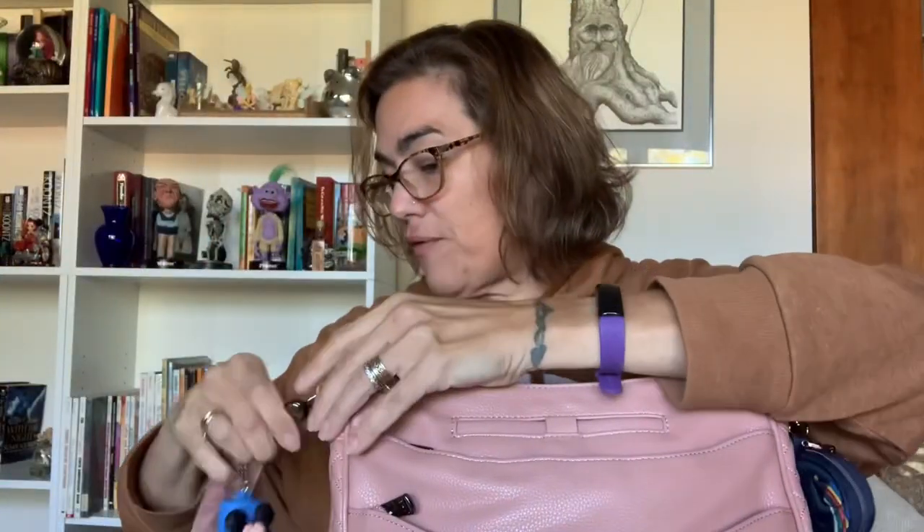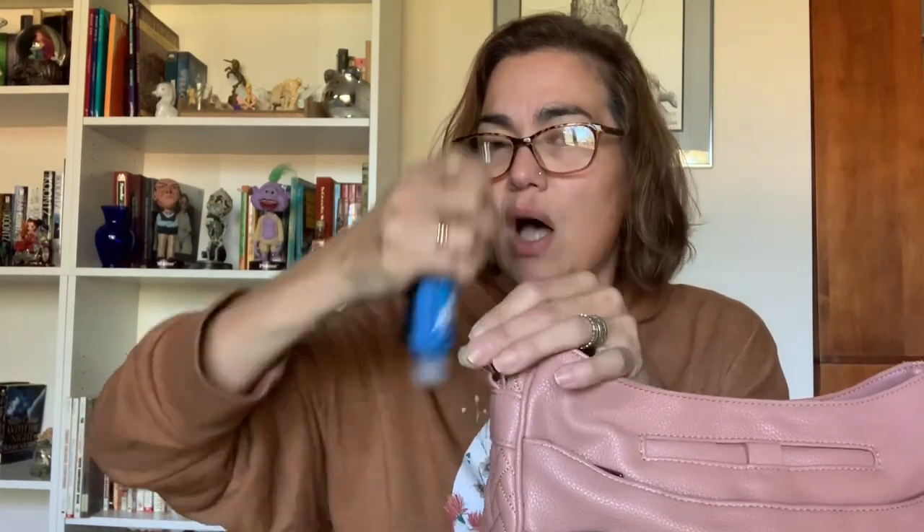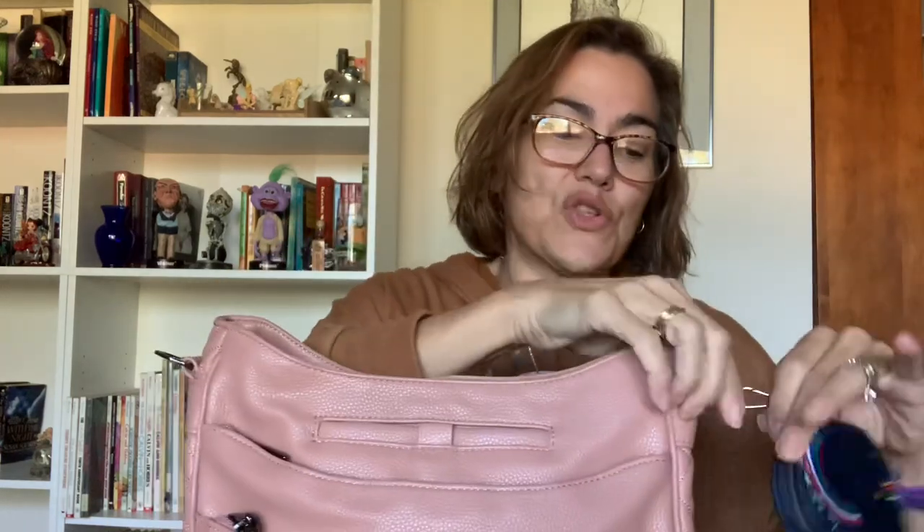On the D-rings — because I like to put things outside my purse — I have my little Mickey Mouse hand sanitizer that I got from the Disney Store, and I also have a rainbow navy Lug pouch.